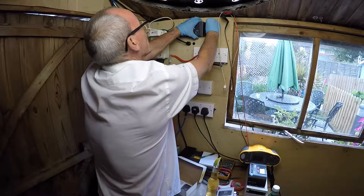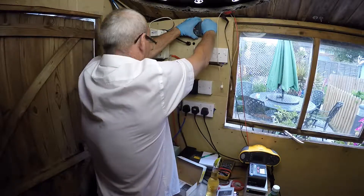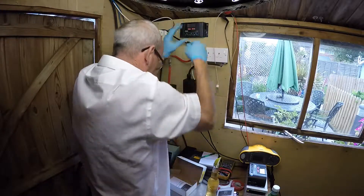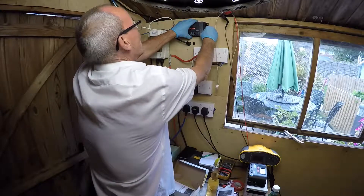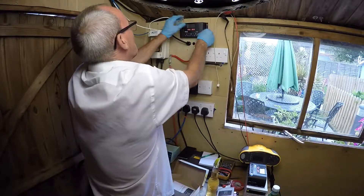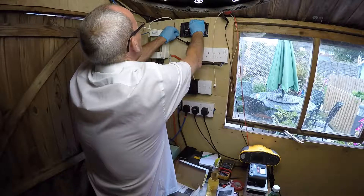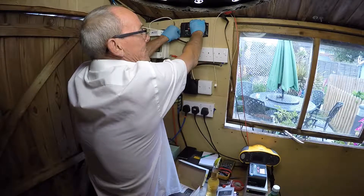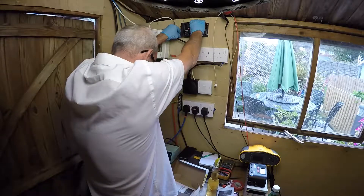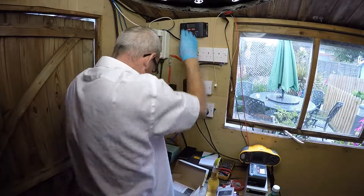I'll fast-forward this boring part so you don't have to watch it. We'll go through the commissioning of this device because it's very, very important that you do this in the right order.